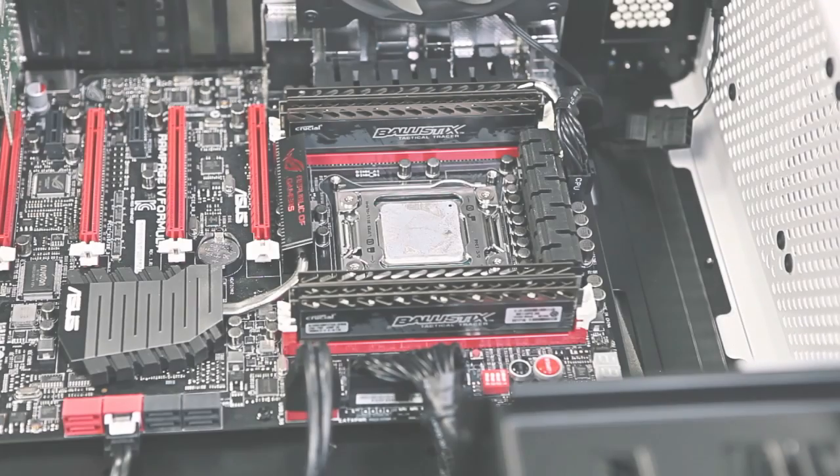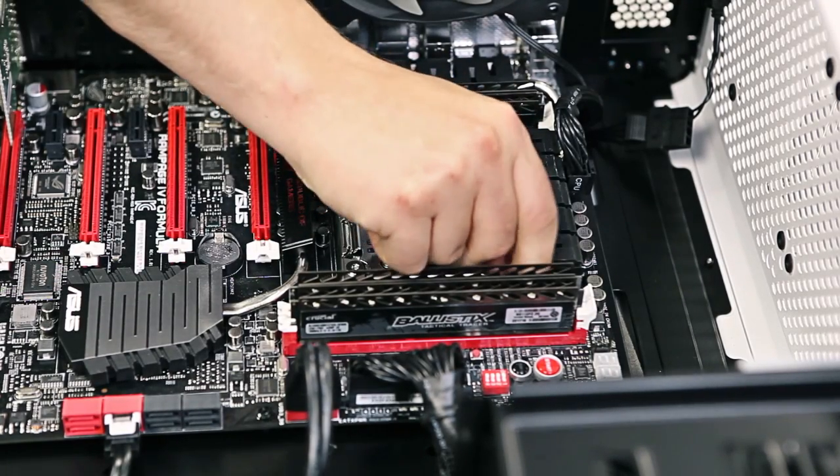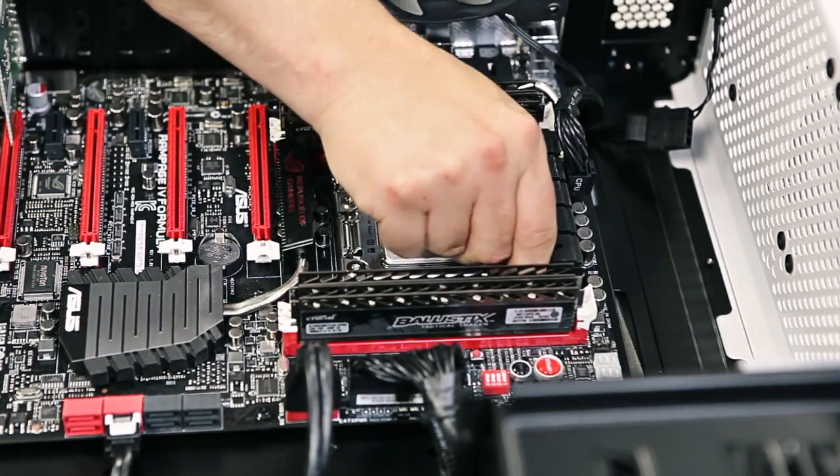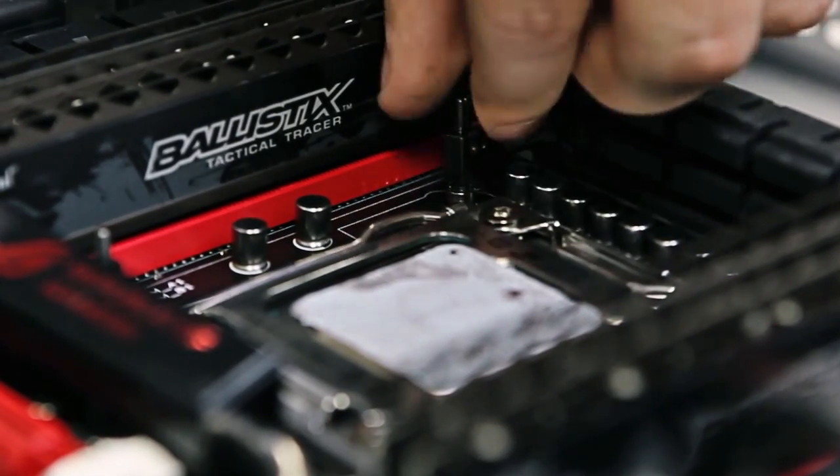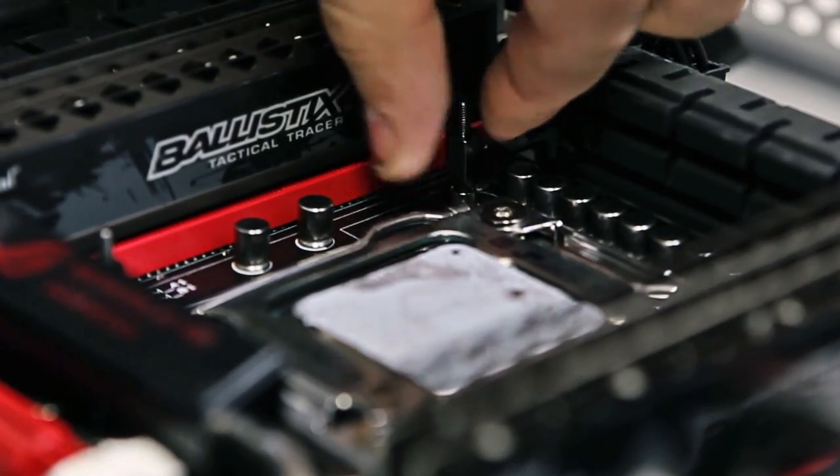The first thing to do is line up the initial screws in the four holes around the CPU. These are referred to as standoffs. This can sometimes be a little bit tricky but it should be simple to complete. Just ensure that you don't thread the screws.